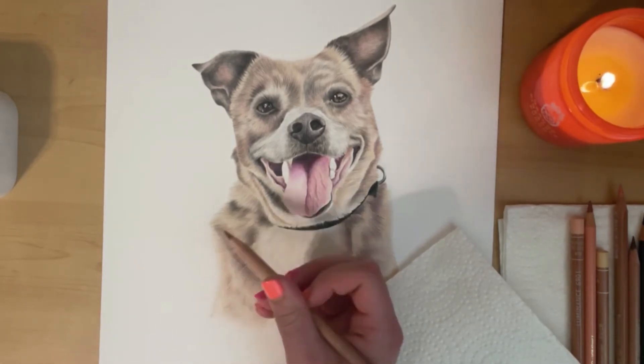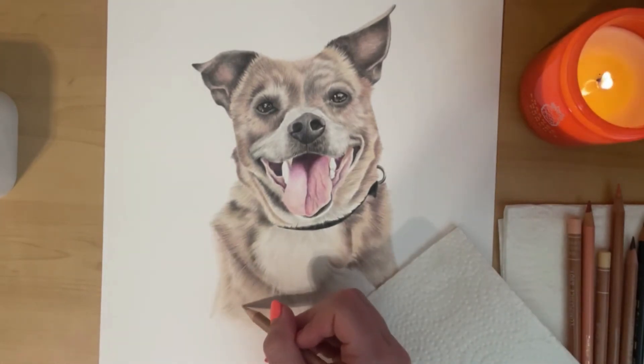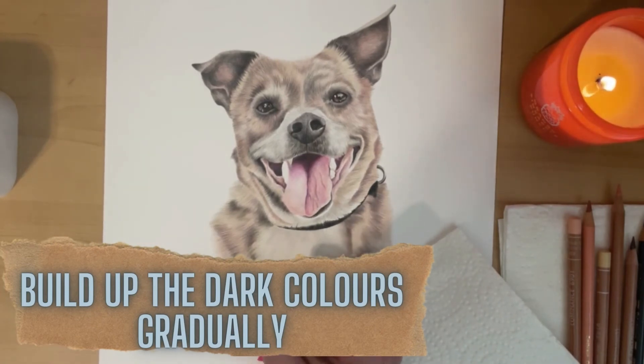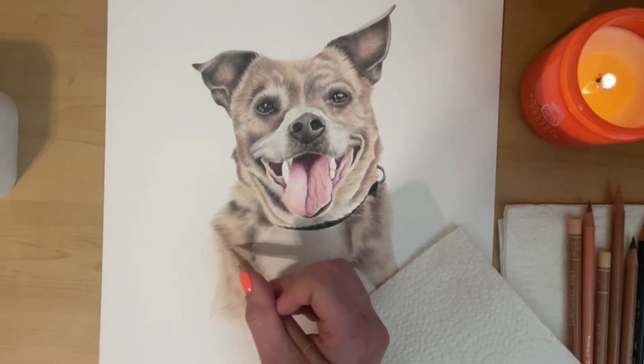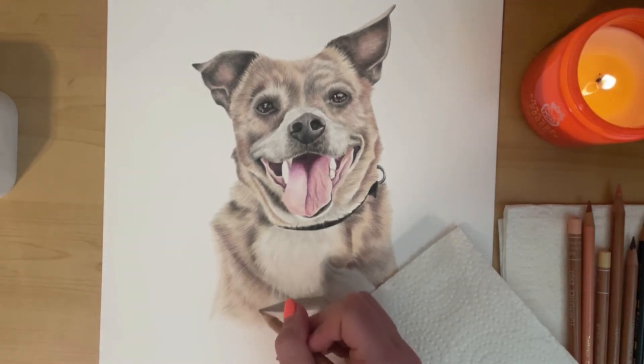I build it up gradually. As you can see here, I have quite a range of colors that are gradually getting darker, and I won't go in straight away with the really dark colors — I gradually build it up. That helps me get to the right contrast and the right values, which essentially just means your lights versus darks, and it helps me get the right contrast without going overboard.